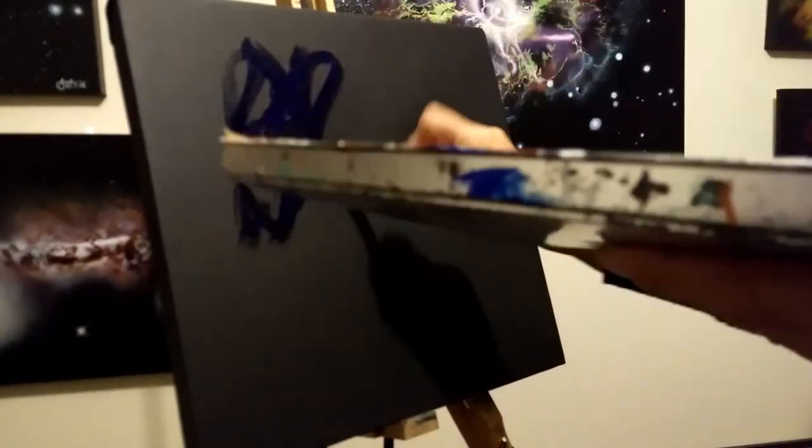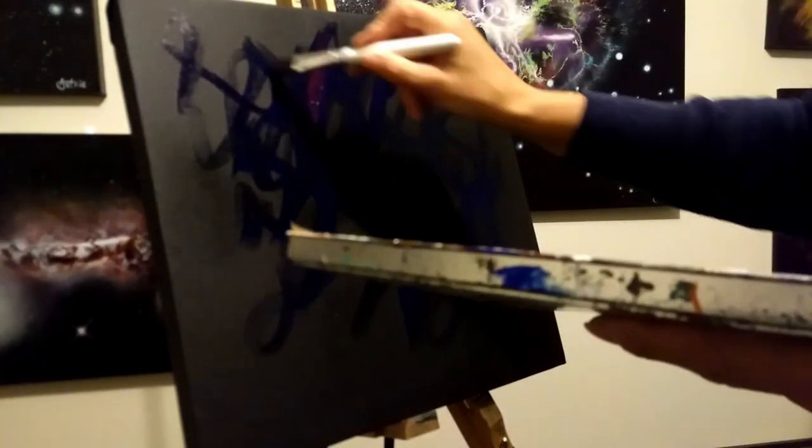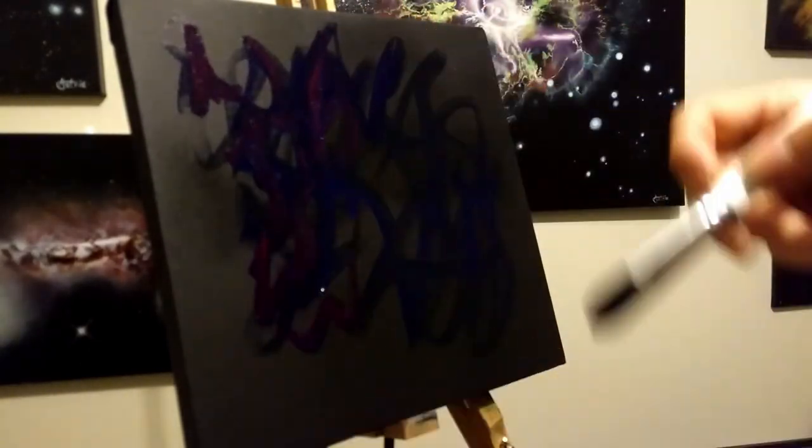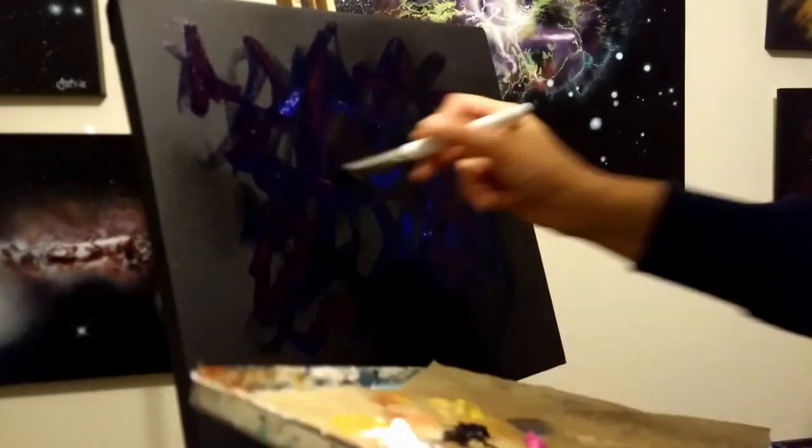Hi, this is Natalie and this is AstroJazz! This is a time-lapse of a painting I did the other day. Just abstract, not based on any real deep space image.